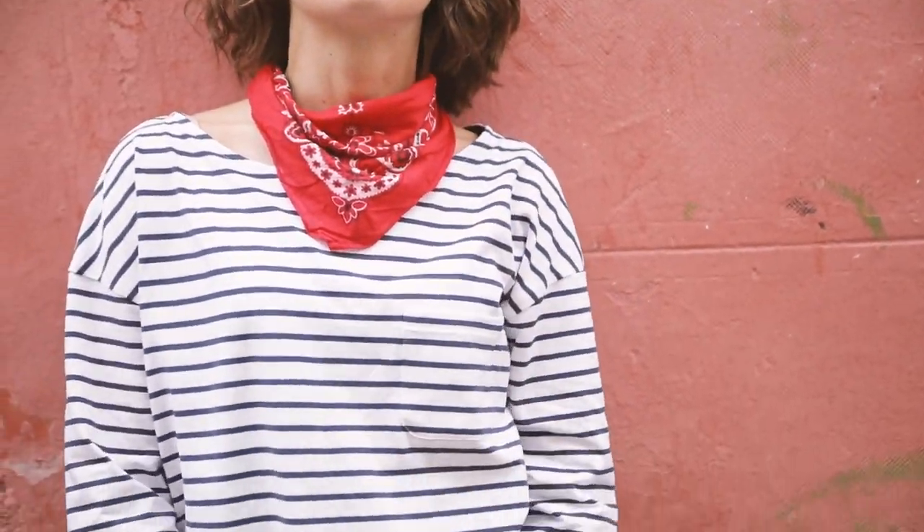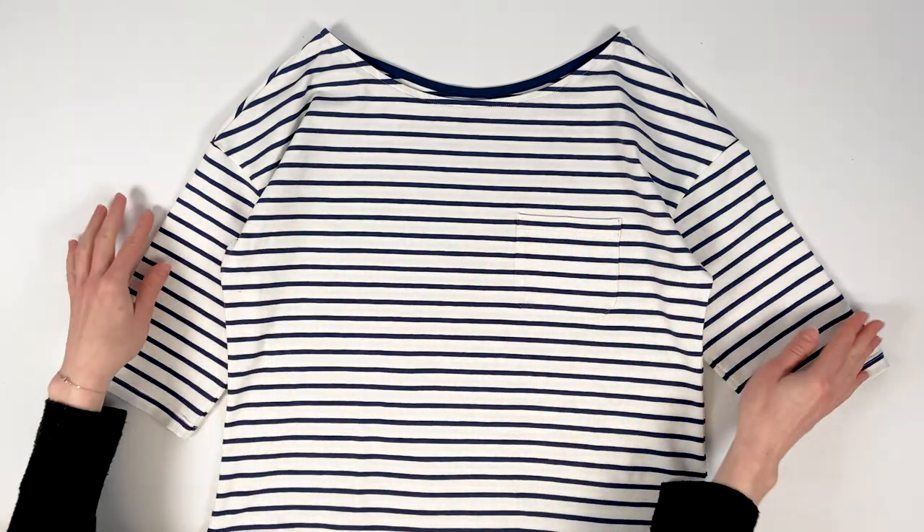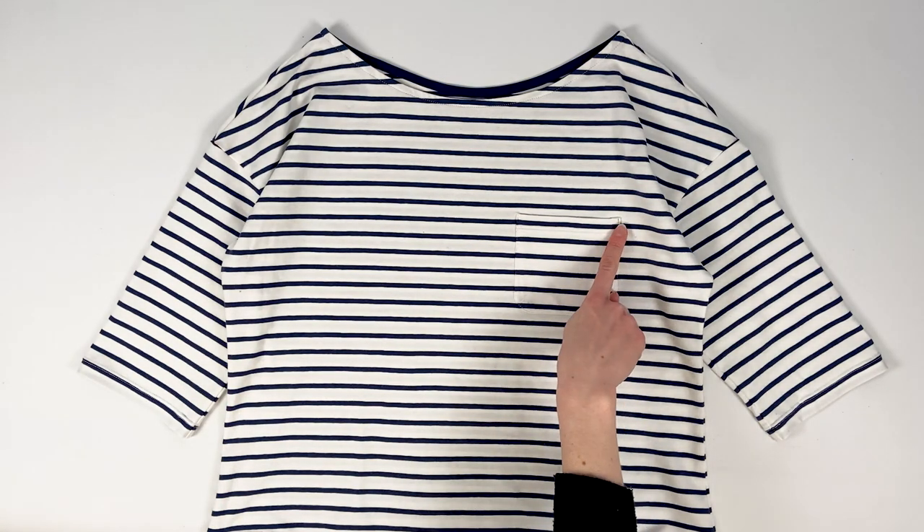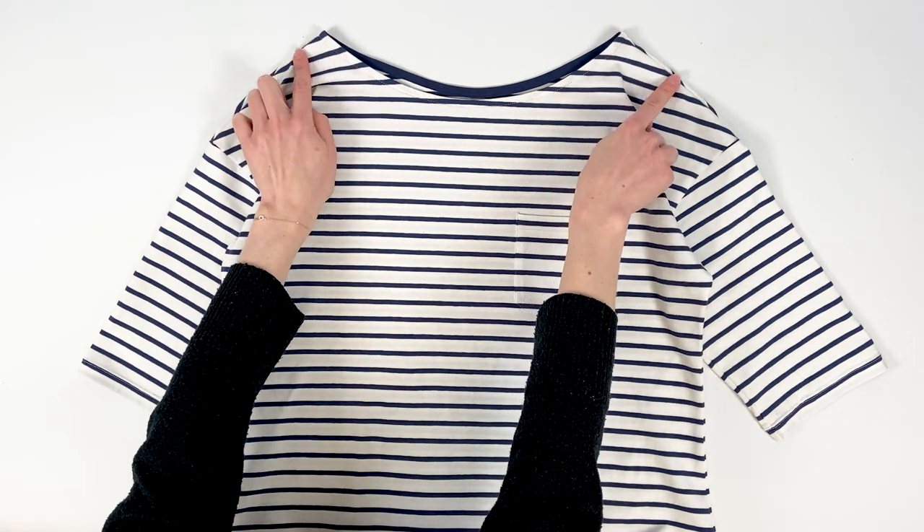For women, we start with this classic version of the sailor t-shirt. It's made in white and navy striped jersey. It's a top version with three-quarters sleeves, a boat neckline, and a discreet chest pocket. This time, both shoulders are closed.